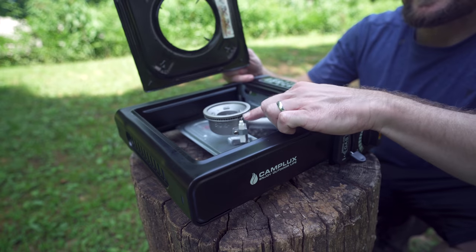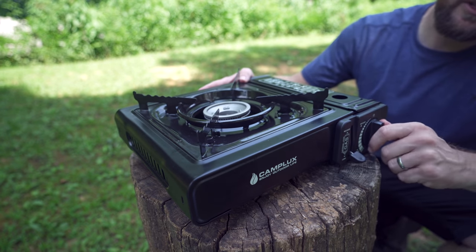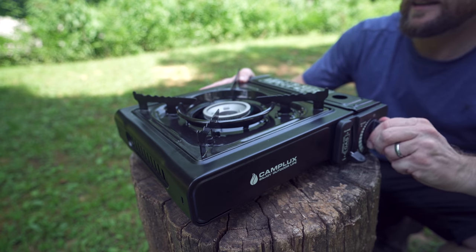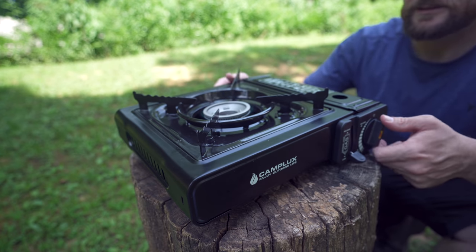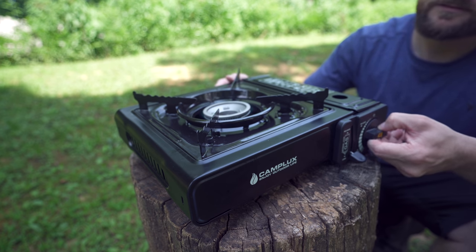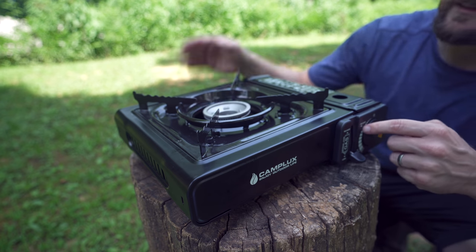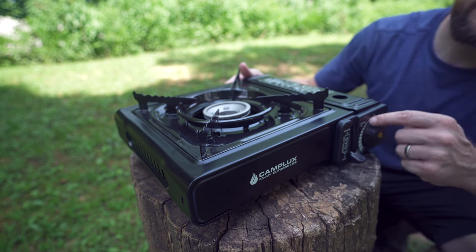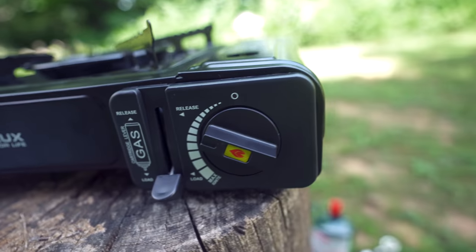This is the igniter, and that is the burner head right there. I'll go ahead and turn this on — you turn it all the way to high and click. The stove is now burning away. You can adjust it, of course. And right there, the stove is out. You can see how much dial is left, and it's not actually releasing any gas.